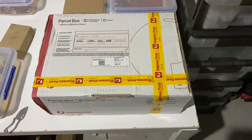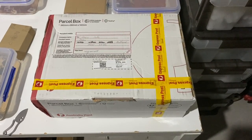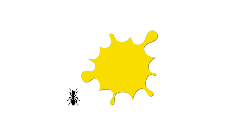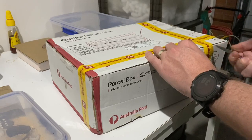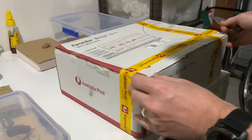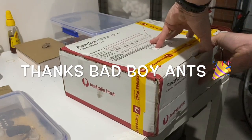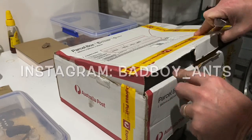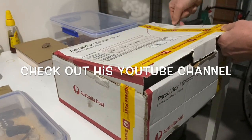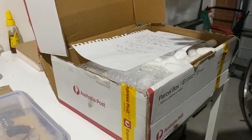I've received another package in the mail - let's open it up and see what we've got inside. Another fantastic package arrived, sent to me by one of my followers, and that follower is Bad Boy Ants. Thank you so much for this. Go ahead and check out his Instagram - he's got some great photos and some great species that he keeps. He also has a YouTube channel, so please head over there and have a look.